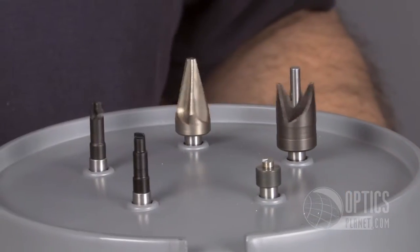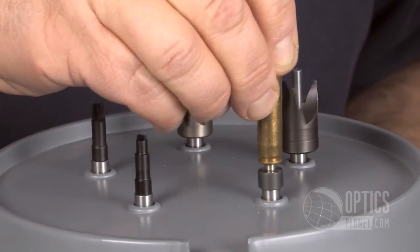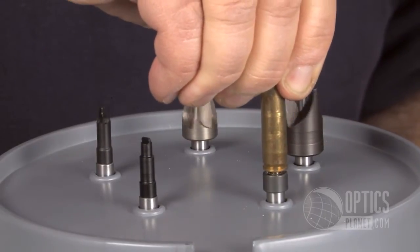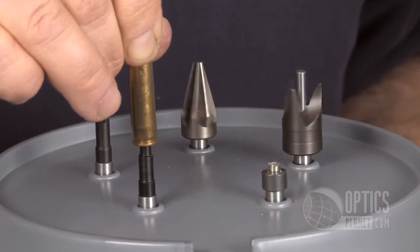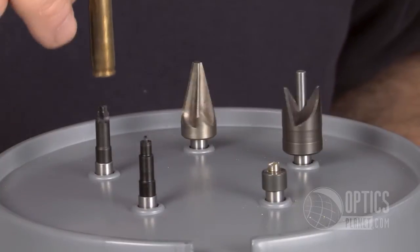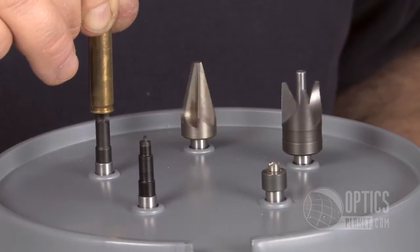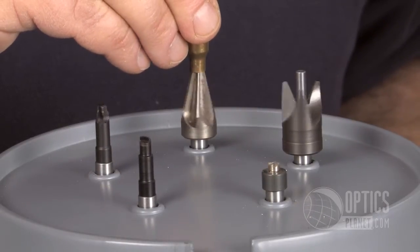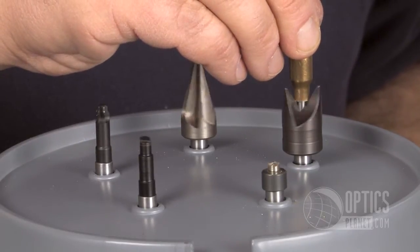Now we'll go through some of the procedures to show you how easy it is to use. First, we have a pocket uniformer that'll clean up any rough edges on the inside of the pocket after the spent primer has been removed. Next we have the reamer which will clean up all sides of the pocket and smooth the edges out. Then we'll move over to the cleaner which smooths the inside of the pocket chamber. Following that we'll go right over to the case mouth reamer, and following that the case mouth deburring tool.